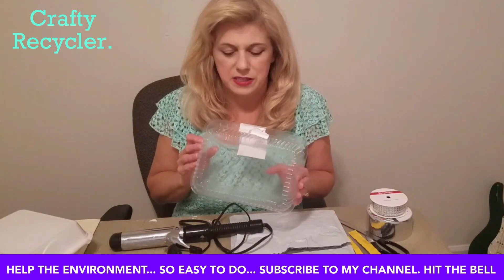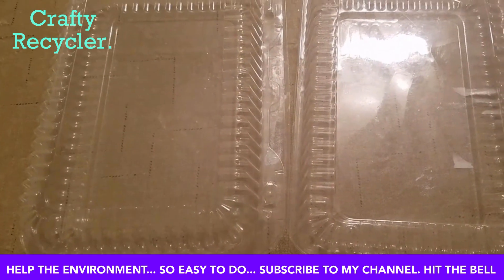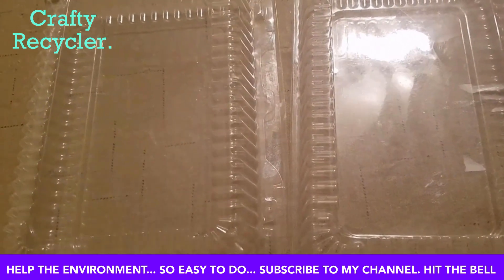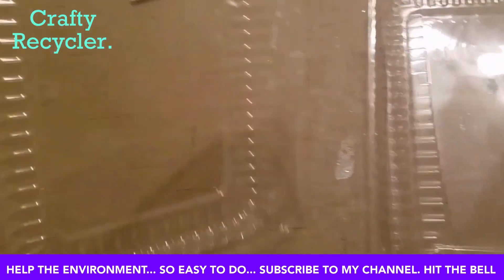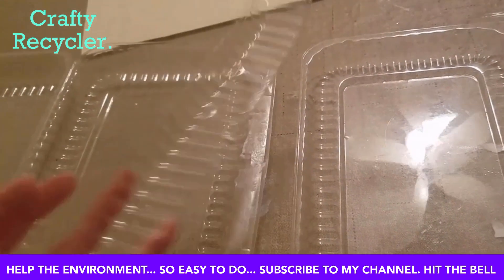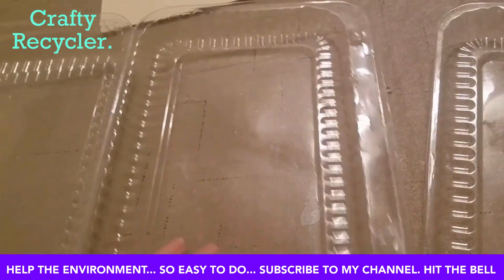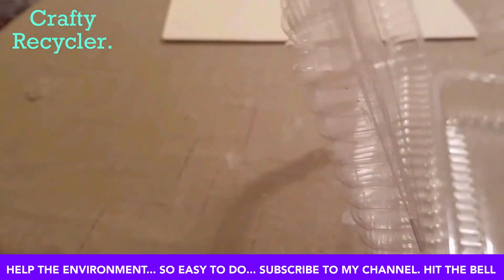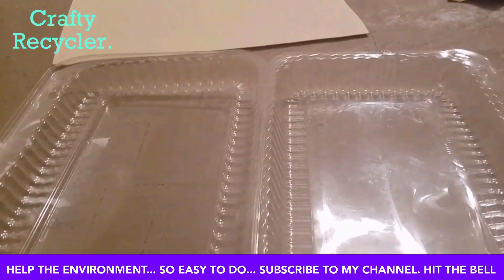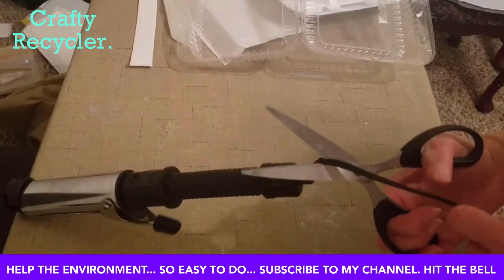We're going to use this as our base — a container we got from Harris Teeter that had cookies in it. You're going to need two of these containers, or something similar, but they need to be identical in size. I open one up that's still attached like this, then I cut it into two pieces and cup it inside the other one. I've stapled them together so it's two-ply and more sturdy. Now I've got two of them together and it still folds in half.